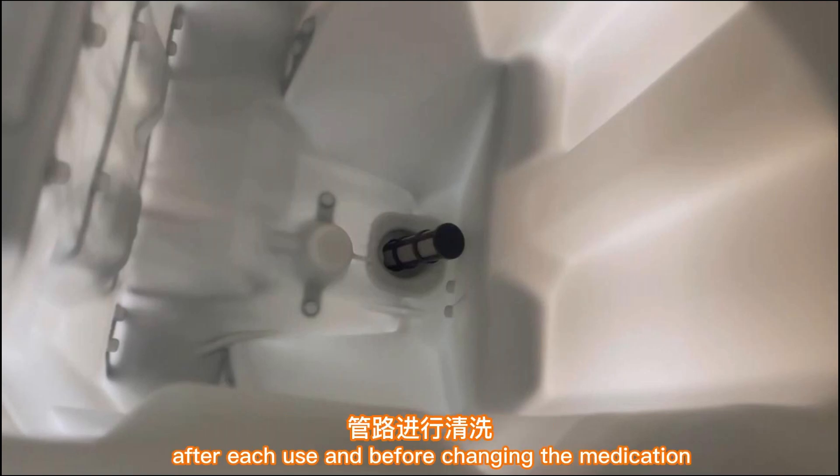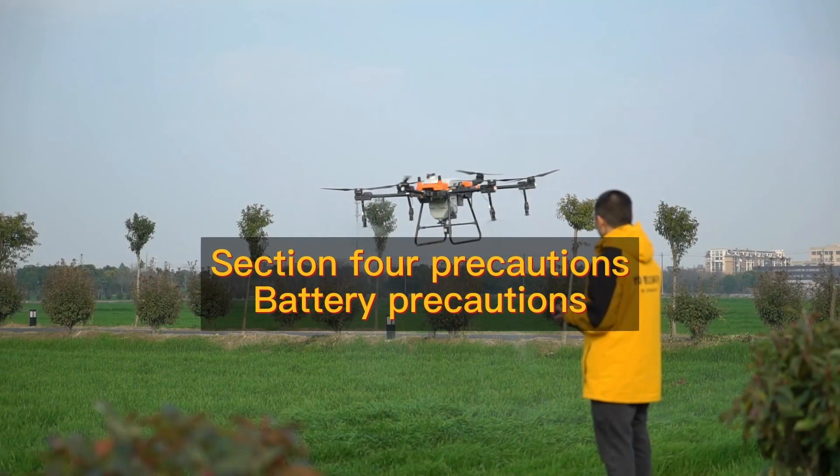After each use and before changing the medication, clean the tank and piping with water. Section 4: Battery precautions.